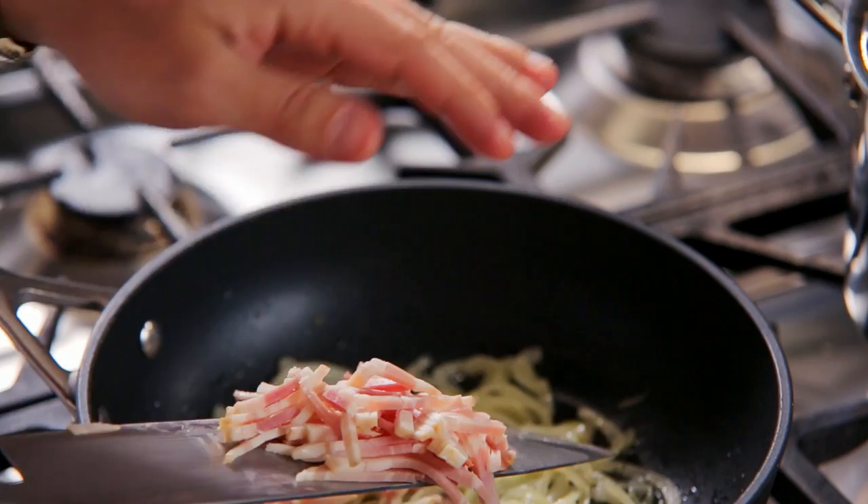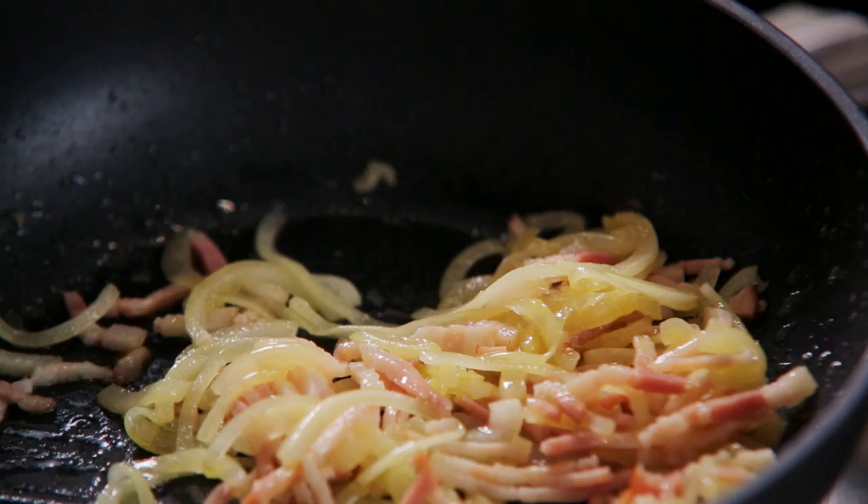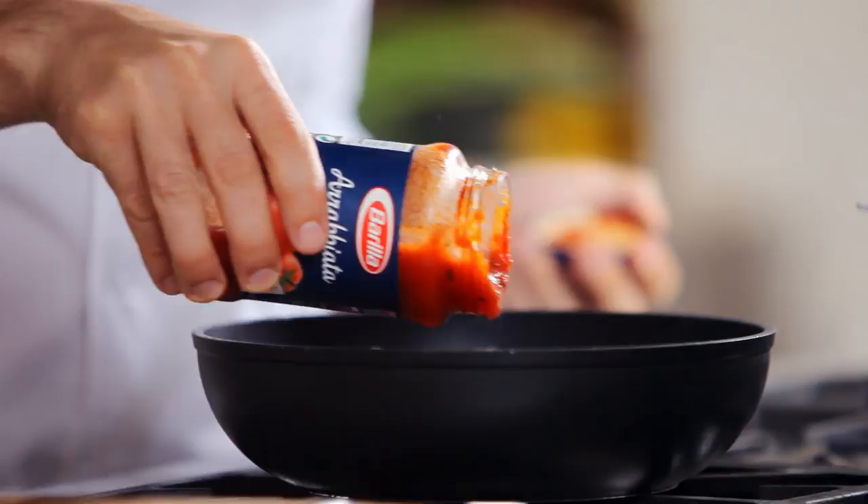If you don't like bacon, of course you can use turkey bacon instead. Next, add the Barilla arrabbiata sauce, which is made with all natural ingredients and has a subtle chili flavor.